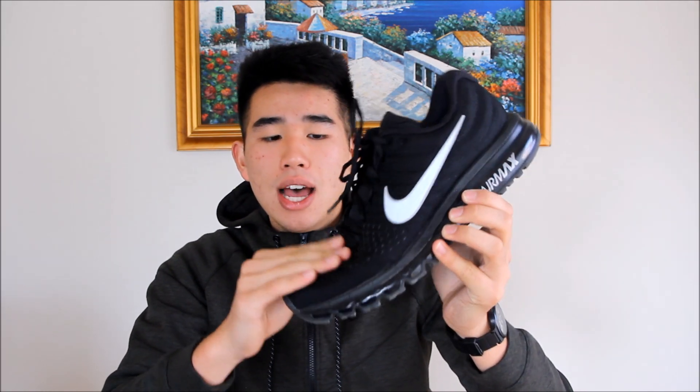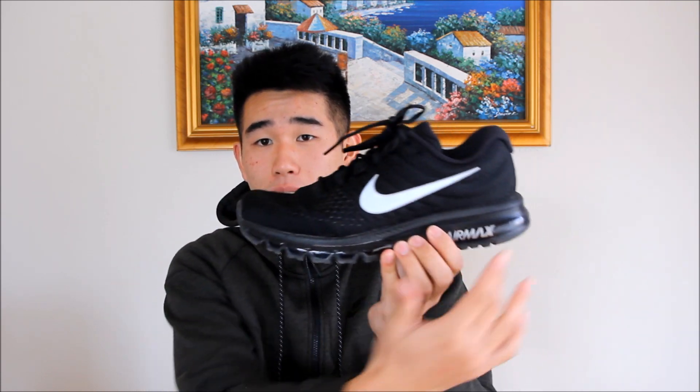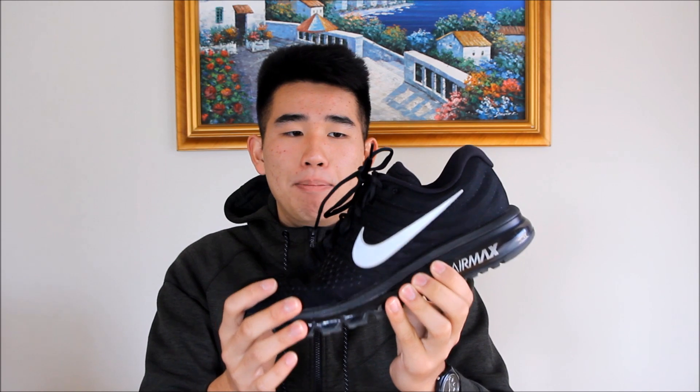Obviously, if you wear down the outsole so much that it gets to the air unit, it will pop — but that should take a pretty long time. As for the upper's durability, I feel like the only weak part of the upper is probably the toe box because it is pretty soft. But I feel like there are at least two layers, so even if you do rip the first layer, you're still going to have the second layer. Durability on the Air Max 2017s — I feel like they took a step back. But they did make it feel a little bit softer in terms of materials and the Air Max unit because of the softer outsole, so it felt a little more forgiving and a little more cushioned. The durability is still above average against most shoes, but I feel like they took a step back from the previous models.